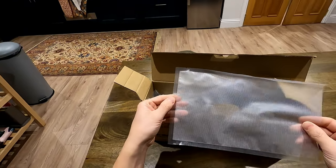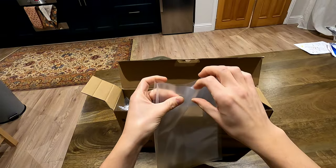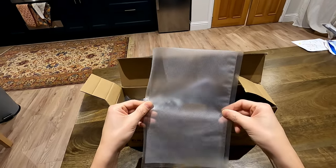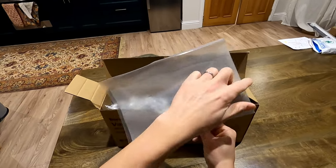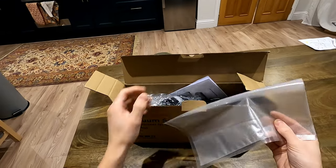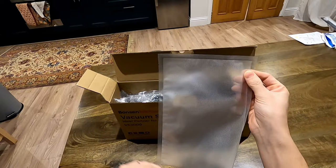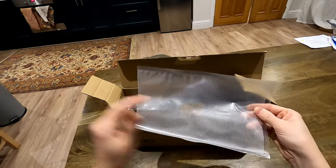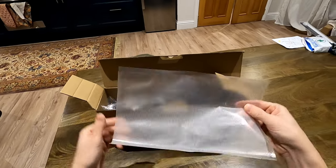These bags are already pre-sealed at one end and open at the other for you to pop your stuff in and then vacuum up. What I'd probably do at a later stage is buy a roll of bags that are open at both ends — you can use this machine to put a seal on one end, then cut the bag to however length you need. So if you catch a nice decent-sized fish with a big long fillet, you can cut a nice sized bag to put it in.